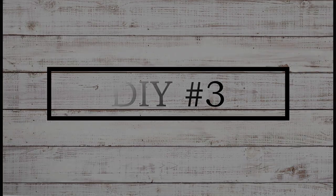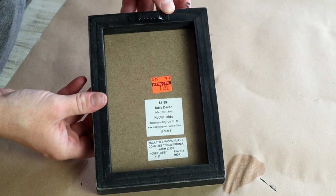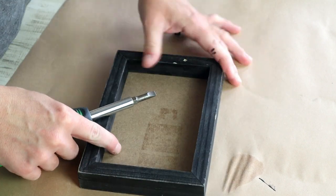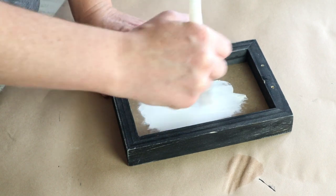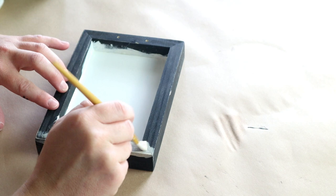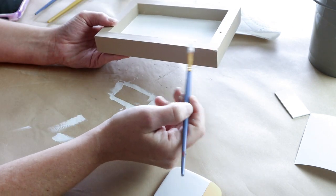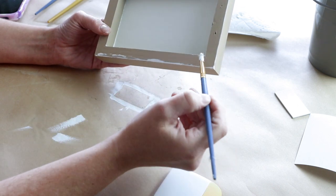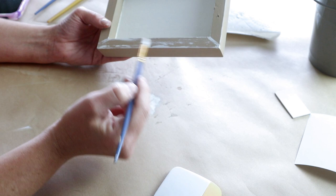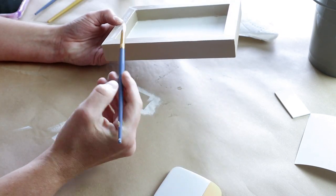Moving into DIY number three — this one is not a thrifted item but a clearance item from Hobby Lobby. I paid $1.99 for it and I'm going to be using the back of the sign for the front of my design. I removed the stickers and the hanger from the sign, then painted the inside with Waverly chalk paint in Plaster. For the frame I used Folk Art Riverwalk, doing two coats. Once dry, I dry-brushed more Plaster color around the outer edges for a rustic distressed look.